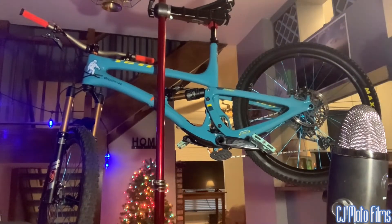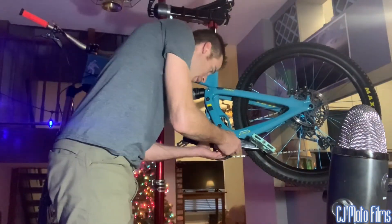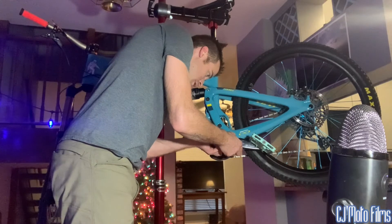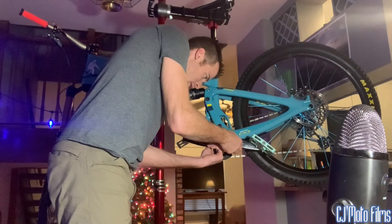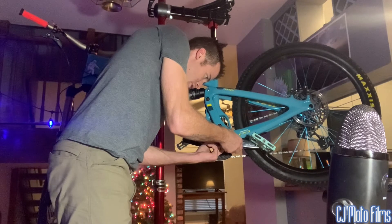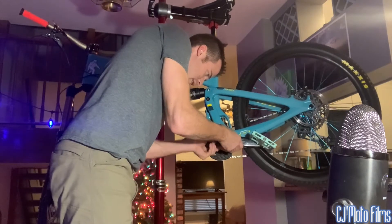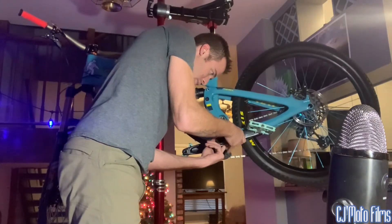Tap it a few times till it's nice and tight. This thing actually threads — you want to thread it inward. You can get these rings for like four dollars online. Once you thread it inward, make sure it's nice and tight but not too tight — you don't want to cross thread it.